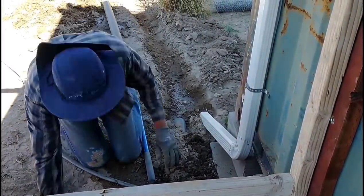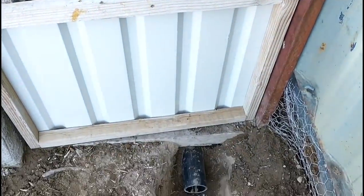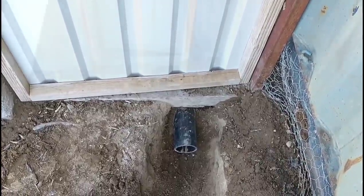Here's the exit of the drainage ditch where it goes off into the bushes, and here's the inside of the drainage ditch. You can see it goes underneath the gate — I put a pipe through there and then put some concrete on that just to keep it from washing out.